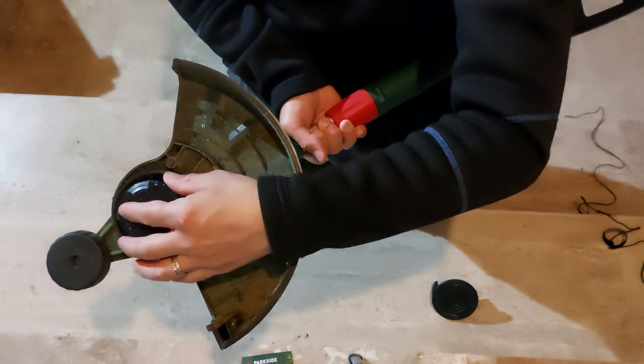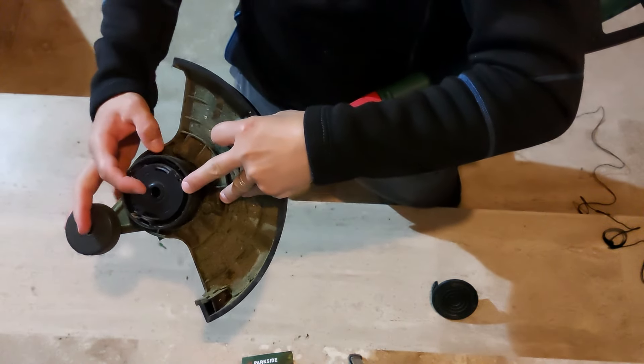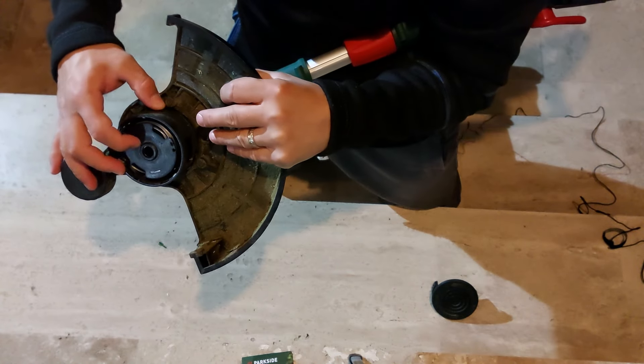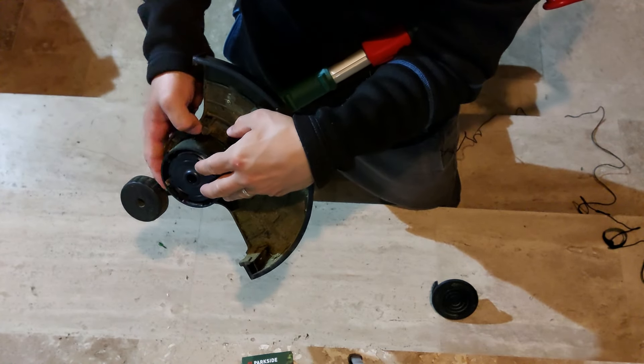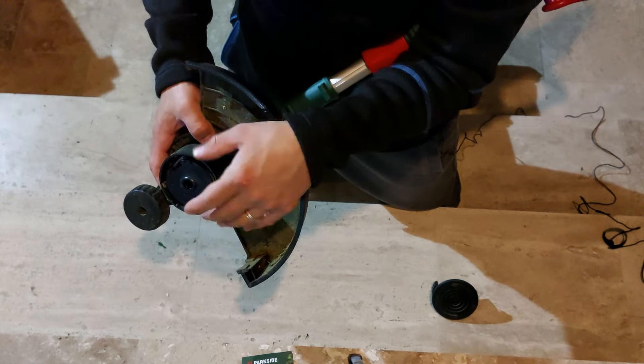So if you put it here and you want to take some more filament out, the only thing you have to do is press this button over here like this, and the spool goes one step, then one more step.